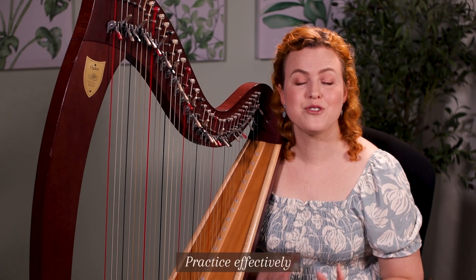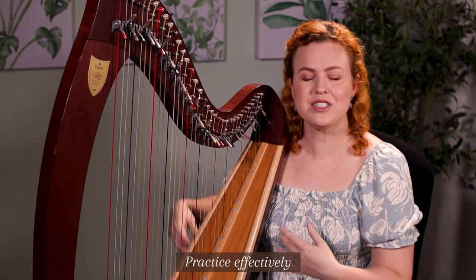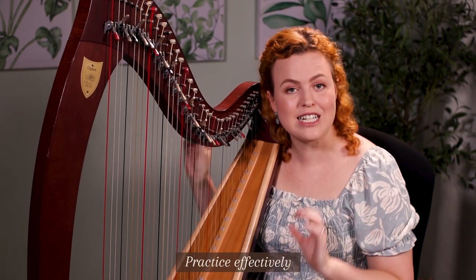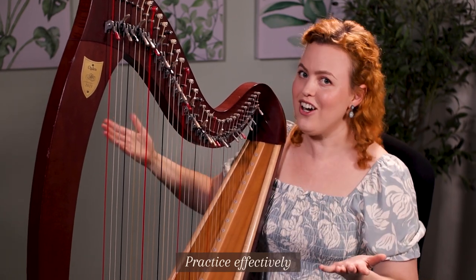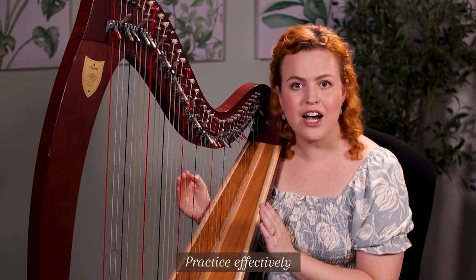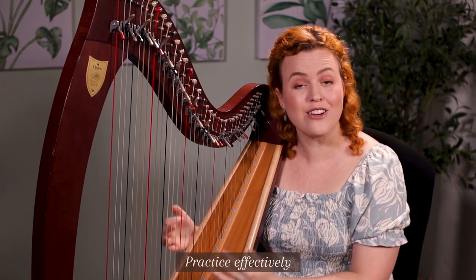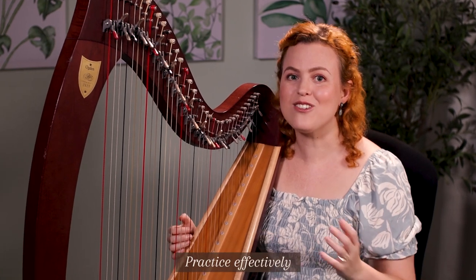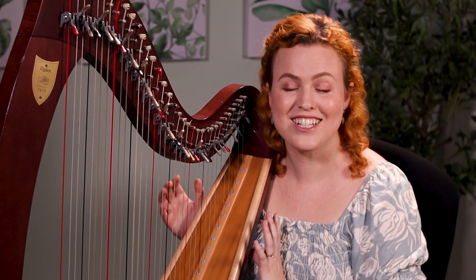Practicing effectively with the time you have is actually a skill you need to learn — it doesn't just come naturally. We have to practice really well, not just practice. That's why in my video courses I don't just teach you a song; I'm secretly teaching you how to practice effectively. It's really a practice guide that shows you how to break a piece into small parts and work on your technique while learning the piece, so you come away having learned both the piece and how to practice well — skills you can apply to other pieces too.